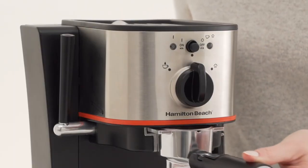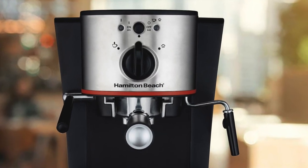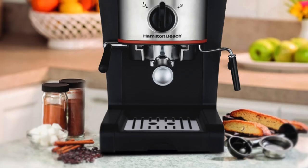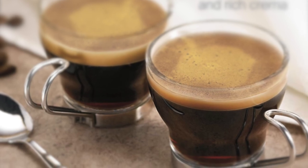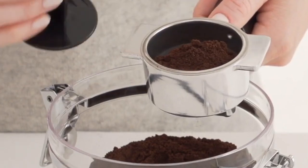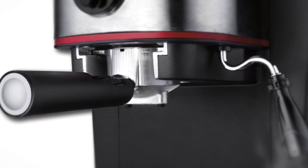Engineered in space-saving dimensions, the Hamilton Beach machine is smaller than the commercial ones in cafes, but just as powerful with 15 bars of pressure that provide excellent extraction. The machine itself is 14.4 by 9.7 by 11.7 inches and under 10 pounds, so it's easy to make it a part of your everyday morning routine while maintaining an organized kitchen countertop. Performance-wise, it combines precision and versatility into one, built with 15 bars of pressure giving full force and steam capability for excellent extraction and rich crema.